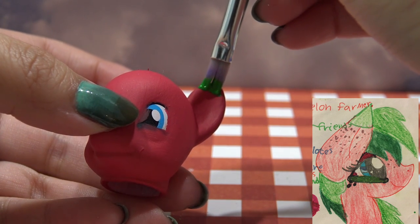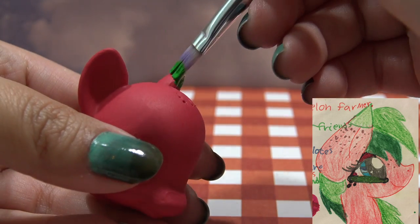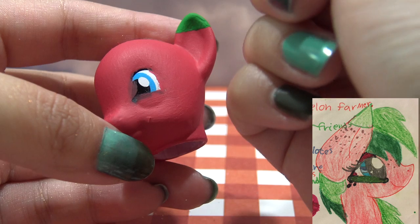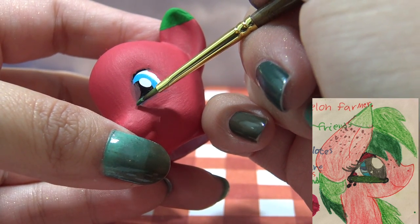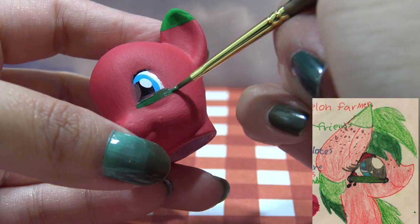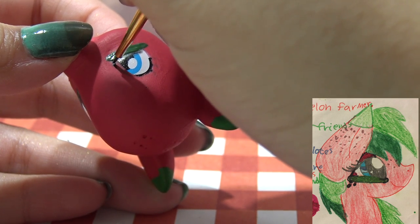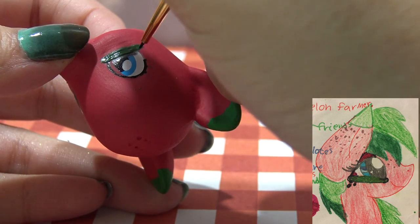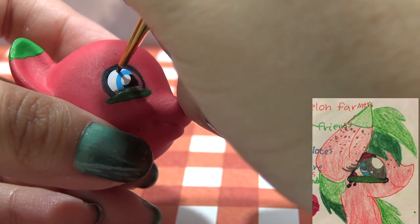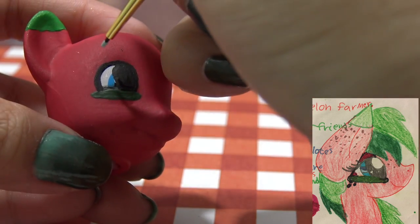I grabbed this bright green and I'm going to paint just the tips of Melon Burst's ears so it looks just like Malia's drawing. And I'm going to start working on the eyes. I've taken the same shade of green I used for the ears and added a little bit of black to create a darker green color, and I'm drawing a line right underneath the eyes. Because Melon Burst does have eyes that look like little slices of watermelon. I'm outlining the eye with black, going in to paint the entire inside black area, and giving her some bright blue eyes just like the drawing.